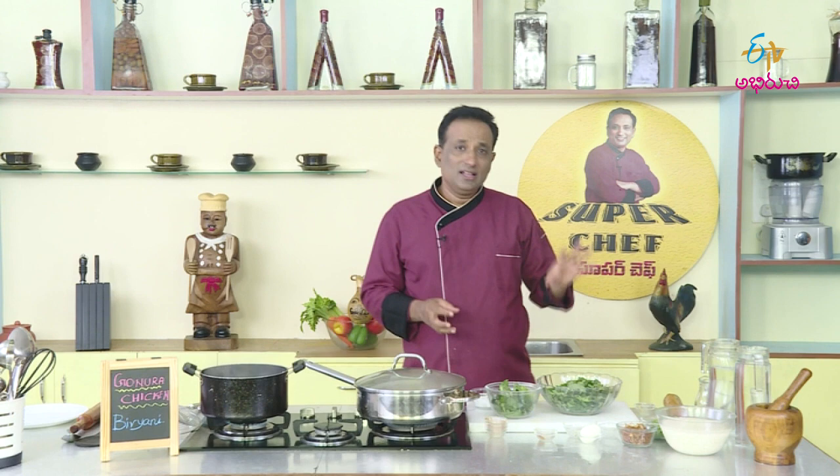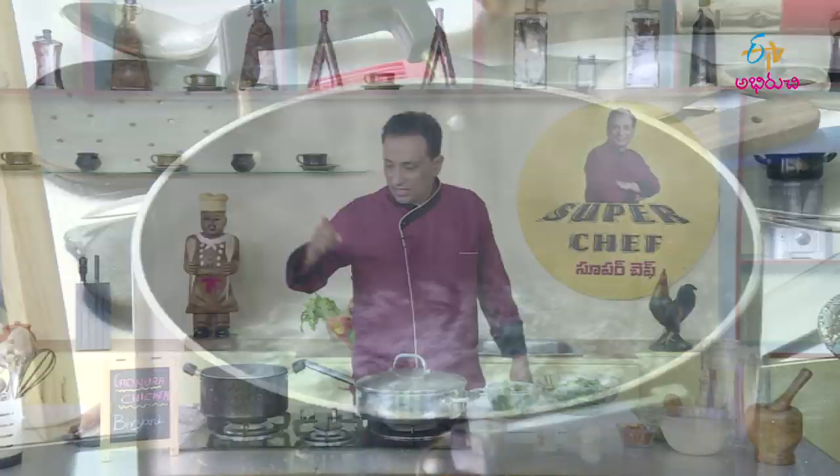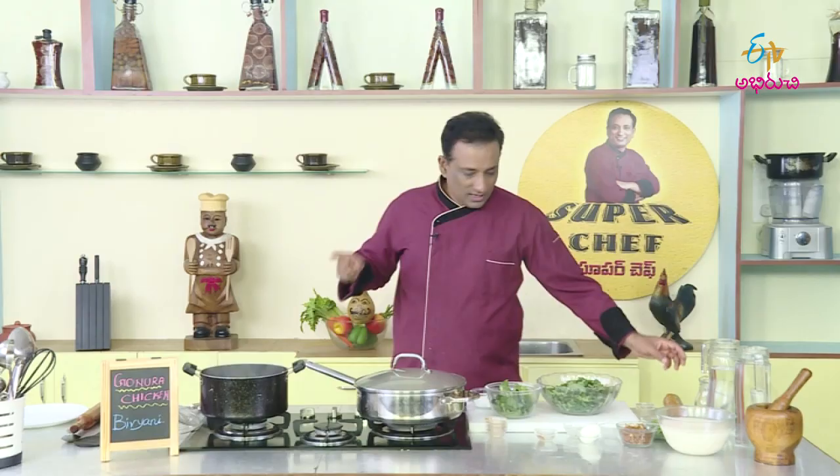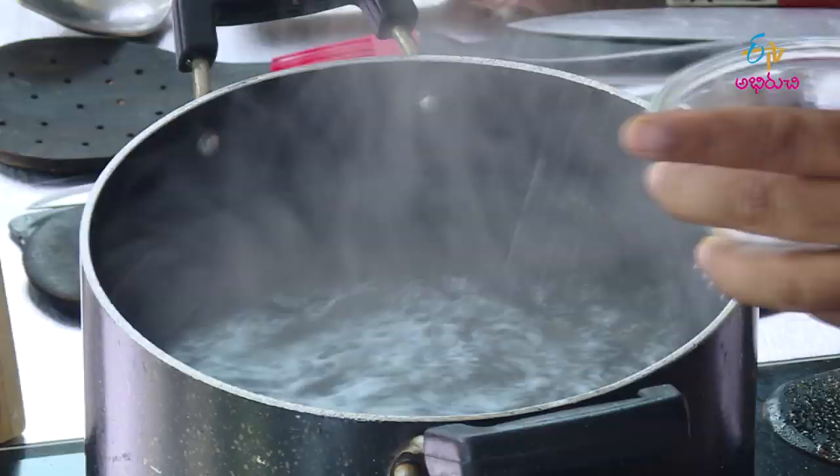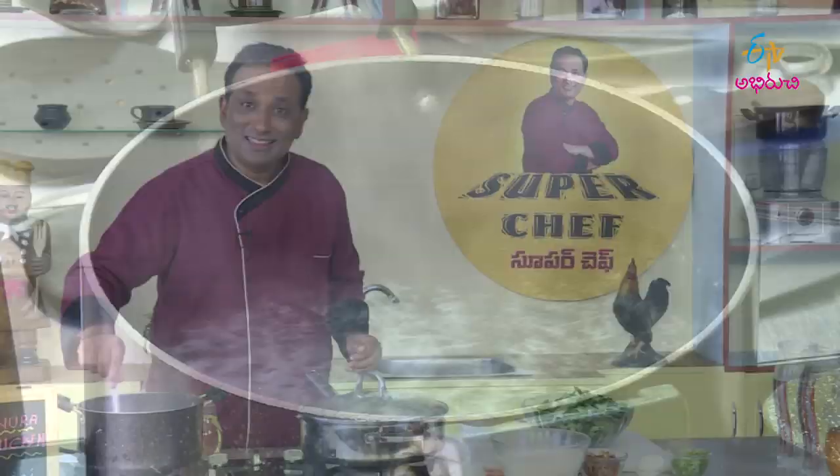We cook the rice. Now we cook rice perfectly — we don't want to overcook it, so we cook it in the middle. But the taste of rice is very important, so we will taste it.